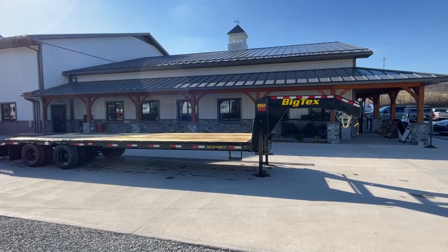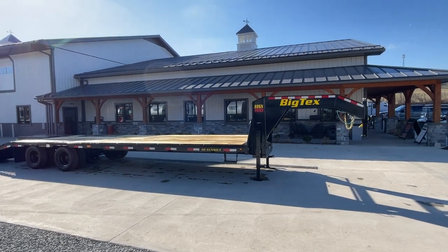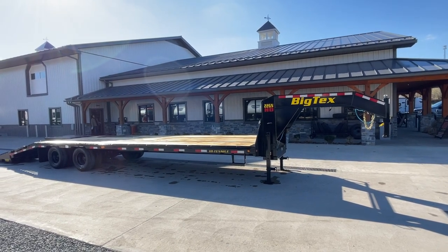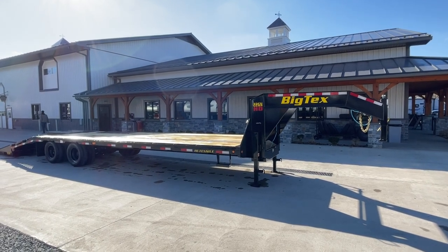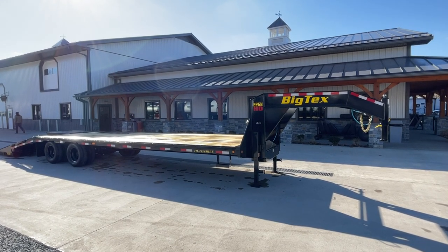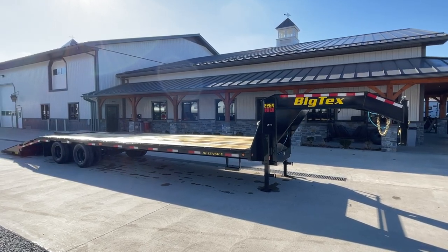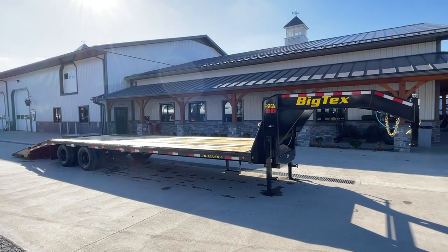Feel free to check out our website. We're currently stocking somewhere in the neighborhood of 1,250 to 1,300 trailers. If this isn't the right trailer, we probably have the one that is, or we can get it ordered in. Website is www.bestchoicetrailers.com, or give us a ring at 717-220-4220. Thanks for looking.